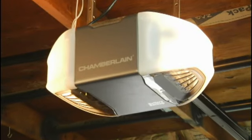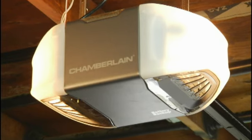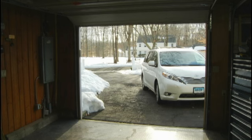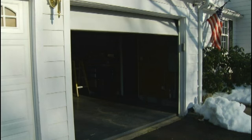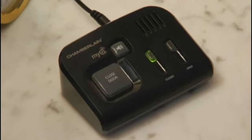New garage door openers like this one from Chamberlain incorporate some interesting security features. For example, in case you forgot to close the door, this model can be programmed to shut automatically after a preset number of minutes. Also available is a monitor that lets you know when the door has been left open and allows you to close it from practically any place inside your home.